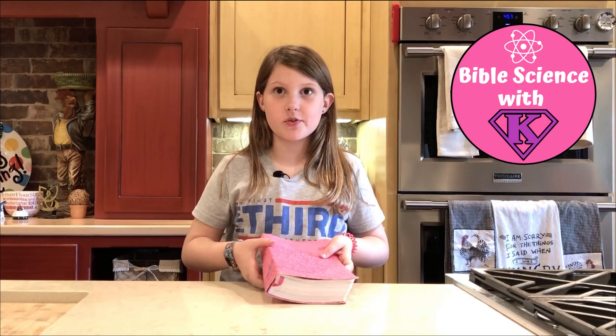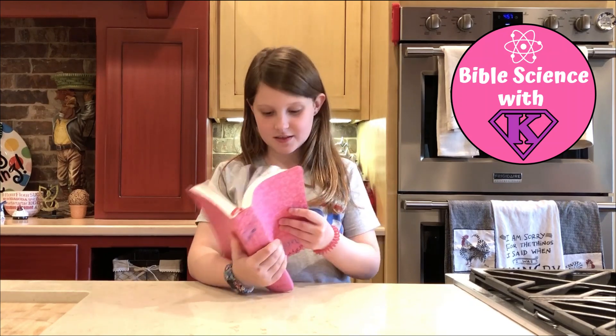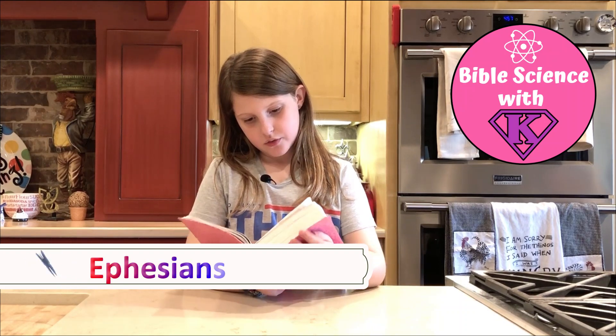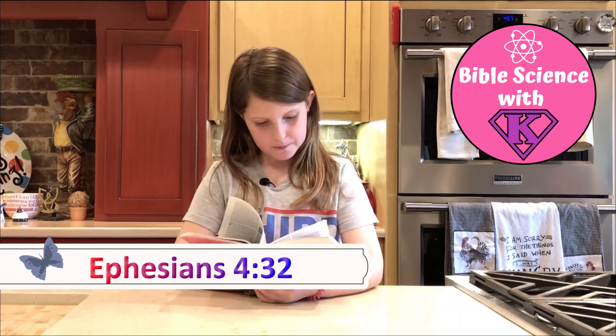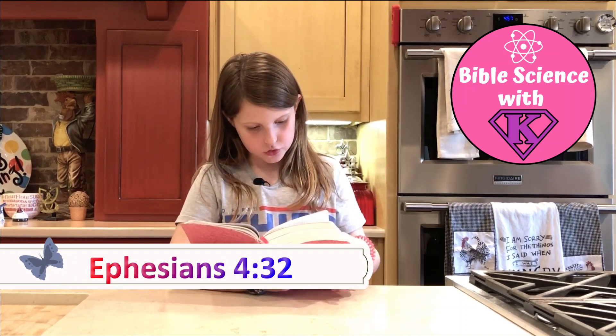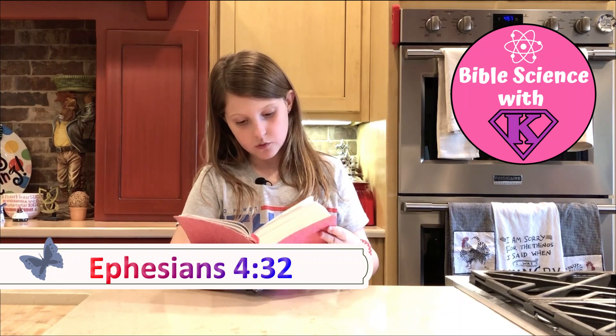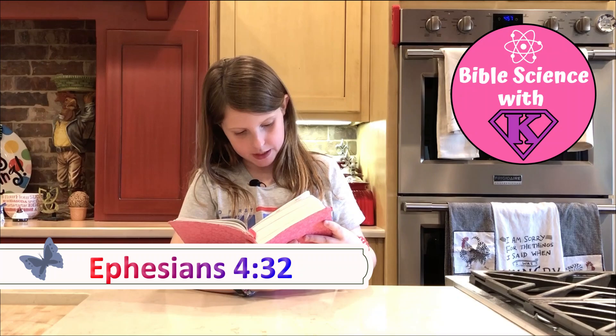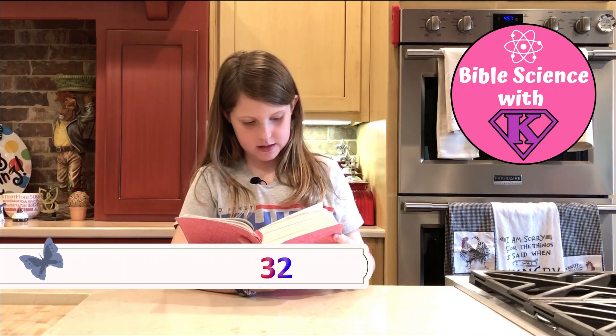And now I'd like to share a Bible verse with you. Ephesians 4:32 — 'Be kind and tender to one another. Forgive one another, just as God forgave you because of what Christ has done.'